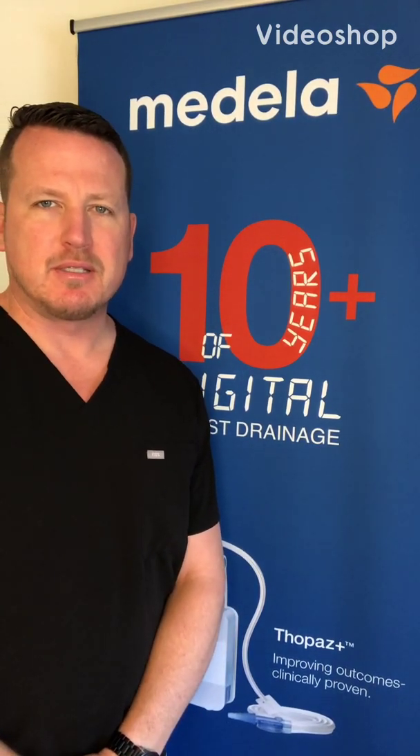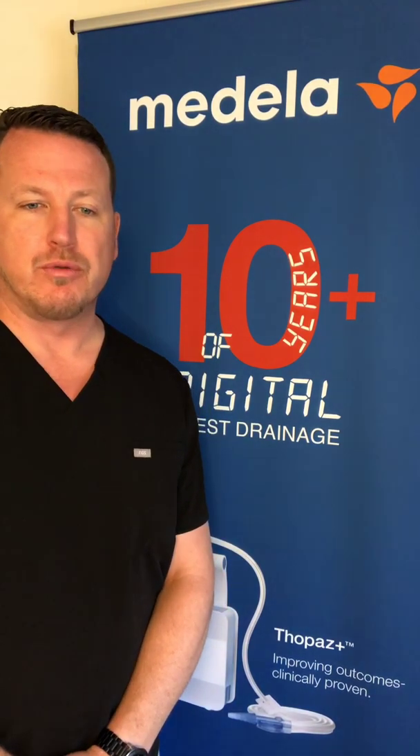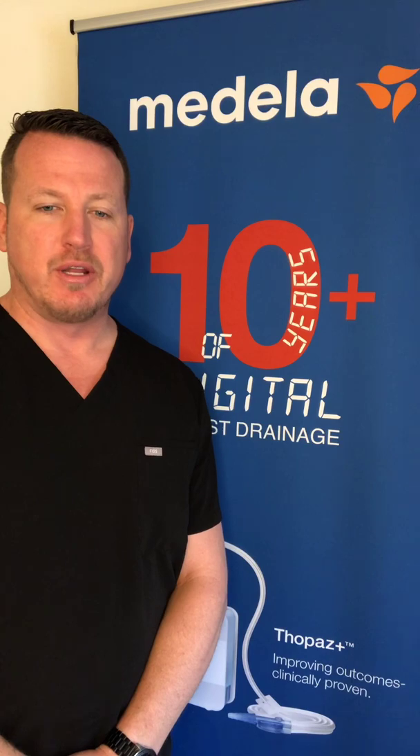Welcome to the Topaz Plus digital chest drainage system product demonstration video. In this video we will go through the system setup, starting therapy, therapy management, alarm management, and therapy discontinuation.